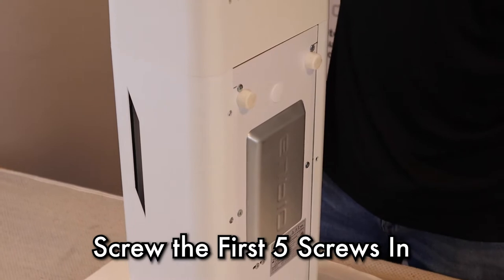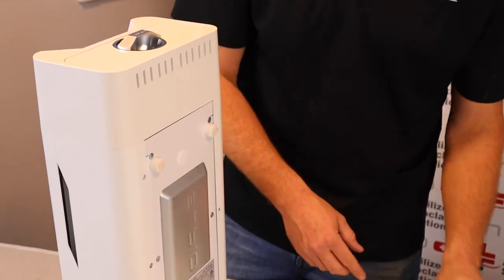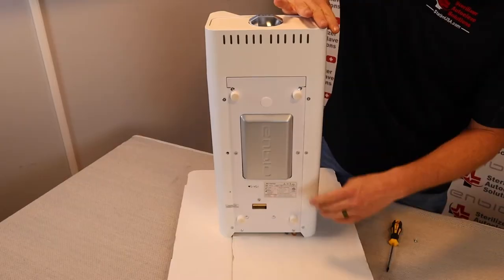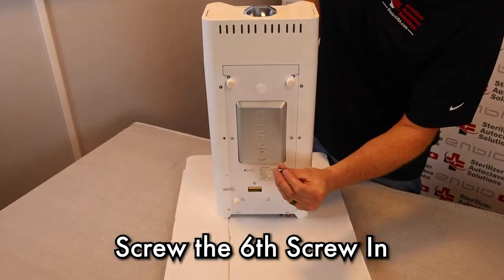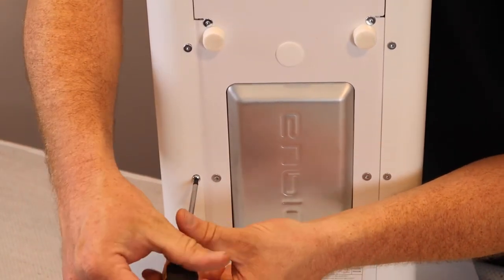Five of them are the same. The sixth one has a little bit of a bigger head and there are actually ribs on the bottom. Starting from the top, I'm going to work my way down. The five similar screws are installed. We're going to install the last screw that has the ribs on one of the sides using a T20 Torx.